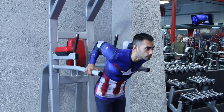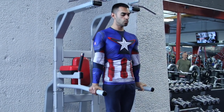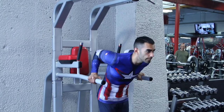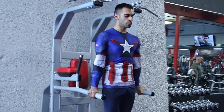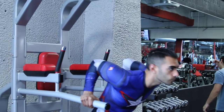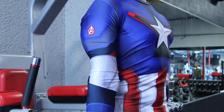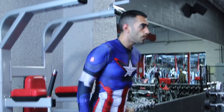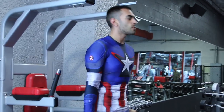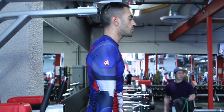Moving on to the dips. This is a great exercise to build that explosive strength that Captain America has — notice how he throws his shield, he pushes people off, he makes people bounce off walls. The dips will help you build that explosive pushing strength. It's a great exercise to build core strength, shoulder strength, and tricep strength. I love this exercise — I incorporate it at least twice a week, and sometimes I add some weight to it.